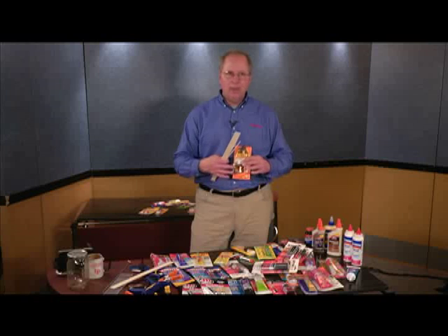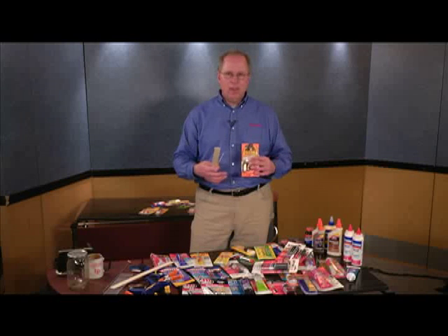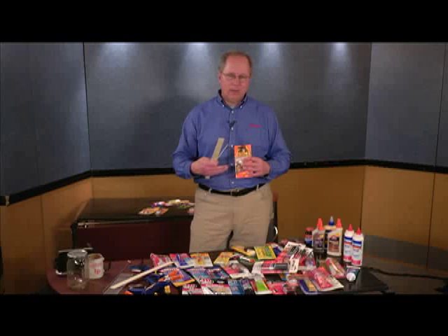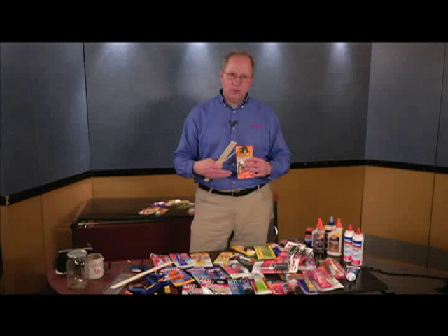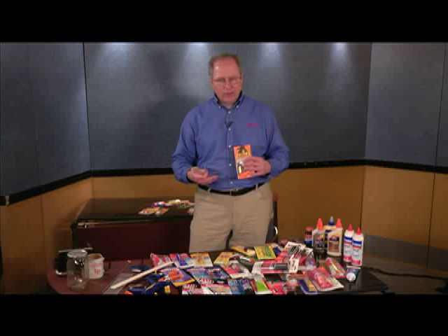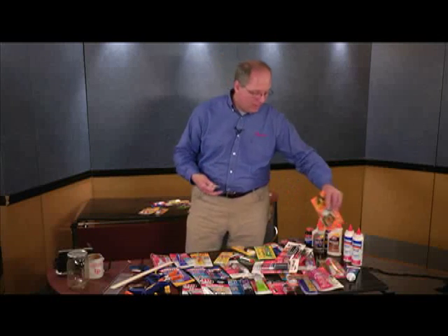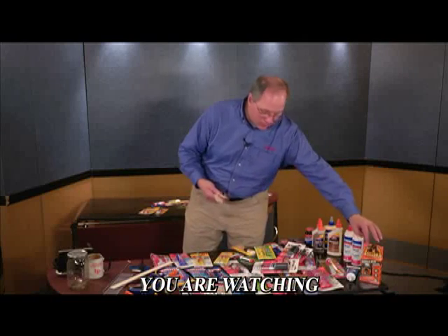As the urethane foams, it's going to ooze out of all the seams. You have to be careful because it can get on surfaces you don't want it on — it's a little harder to stain over urethane glue. With the yellow glues, it's a lot easier to stain. If you're doing woodwork and putting a walnut, oak, or mahogany stain over it, the yellow glues take the stain a lot better. If you're painting it, the Gorilla glues will be easier.